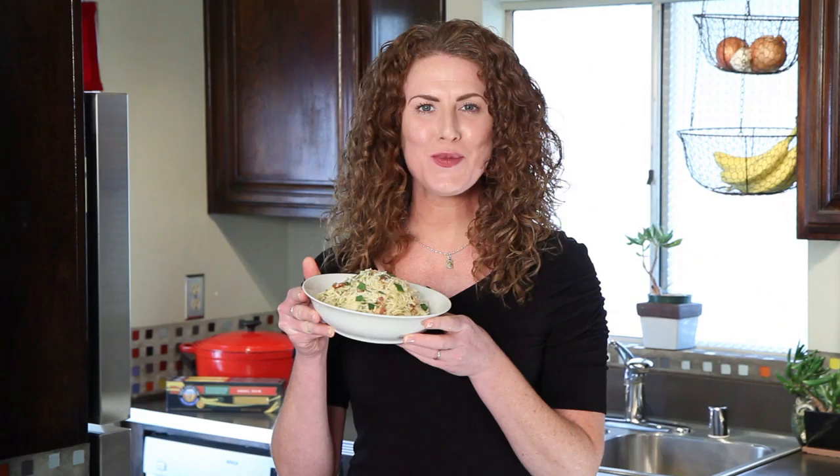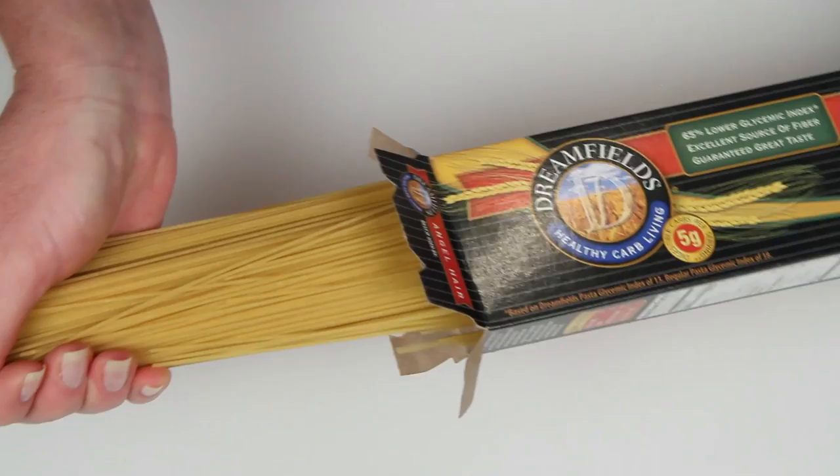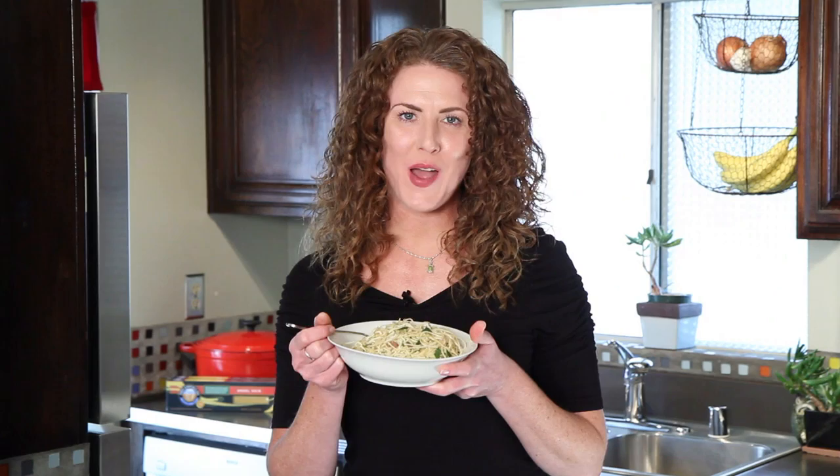And there you have it — angel hair pasta with caramelized onions, bacon, and Gruyere cheese. Get the angel and devil pasta recipe at AverageBetty.com. Look out for Dreamfields pasta in the black box and check out DreamfieldsFoods.com for other great recipes. I hope you try my angel and devil pasta soon, because a culinary trifecta of flavor like this one is pure heaven. Find me on Facebook and Twitter and drop by my home at AverageBetty.com. Thanks for watching and subscribing — see you next time!